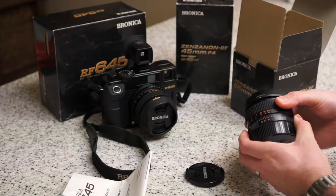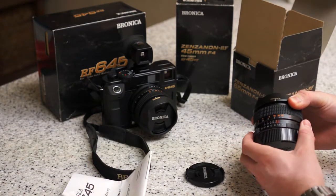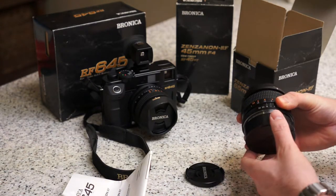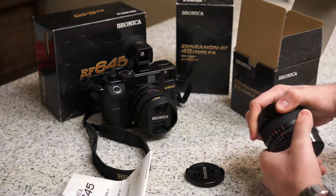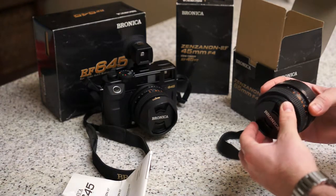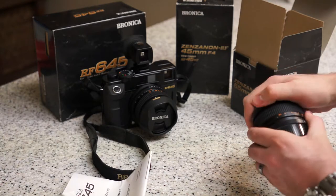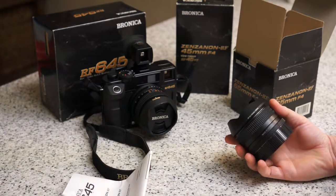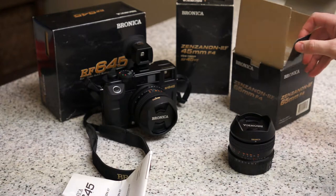The aperture ring has a nice clicky feel. It's aperture-by-wire, which is neat — kind of like a modern lens in that regard. It feels right coming from digital cameras, but I love shooting film. The build quality on this is unreal — premium, super well-made Japanese construction. It's heavy, it's metal, it's awesome. Made in Japan.